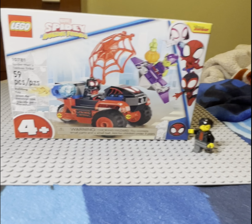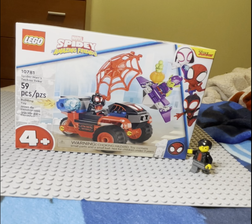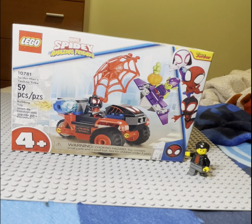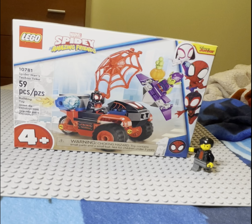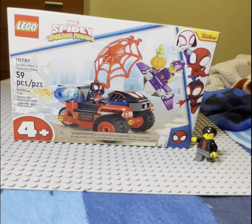Today we're going to be reviewing set 10-0-7-8-1, Spider-Man's Techno Trike, which has 79 pieces. Let's get into it.